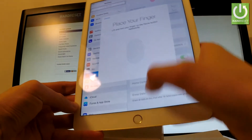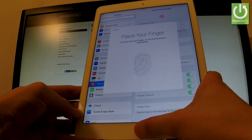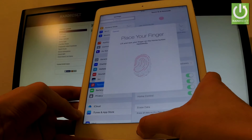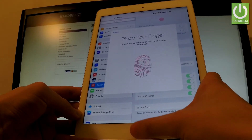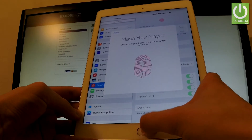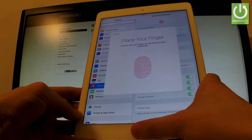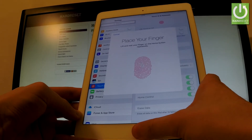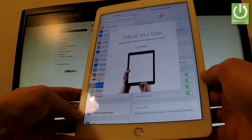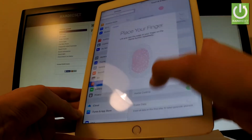Now place your finger on the sensor and start pressing it to complete saving the fingerprint. You can also adjust your grip to capture the edges of your print. Tap Continue.